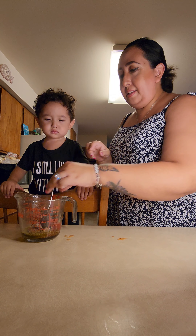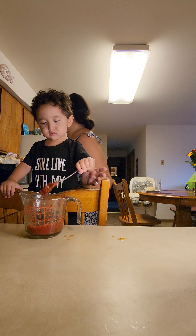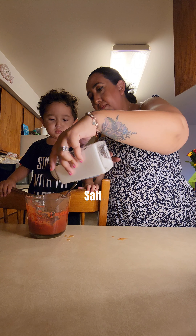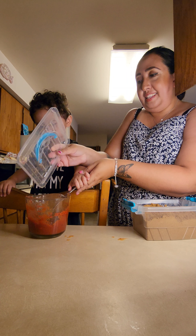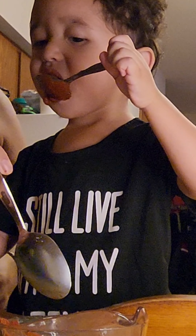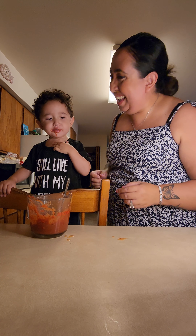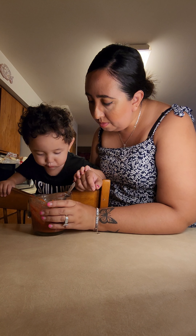Can you mix? Grab some water. Hold it. Mediterranean seasoning. Did you eat it? You want to smell it? It smells good?